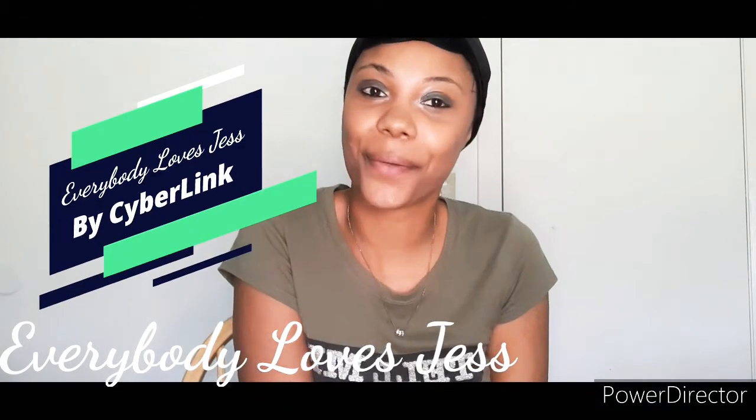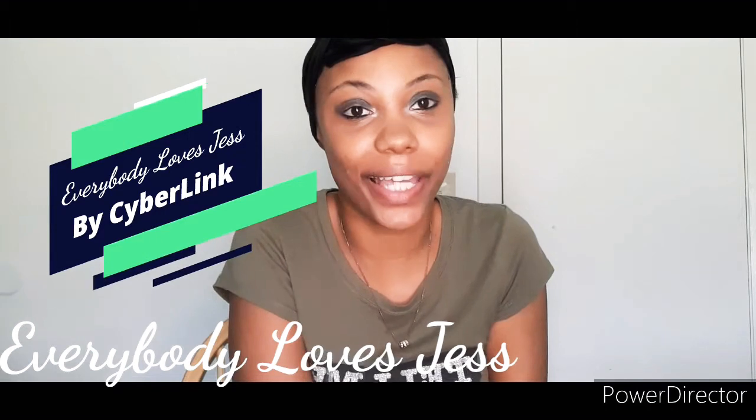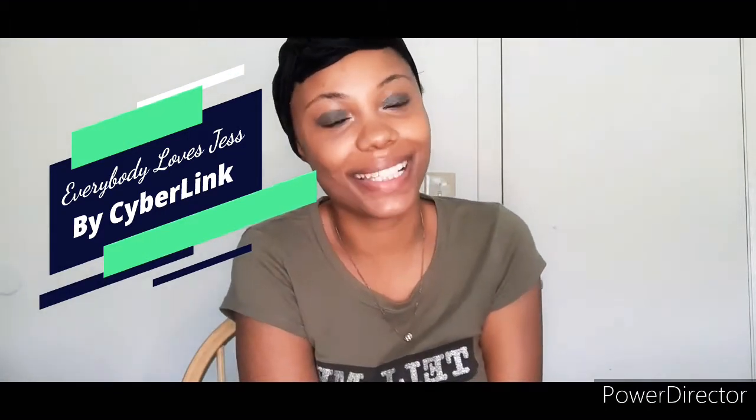What's good, it's your girl Jess back with another video. Welcome back ELJ gang, my blue heart babies. I am here with another wig review, so if you're interested in this video please keep watching.